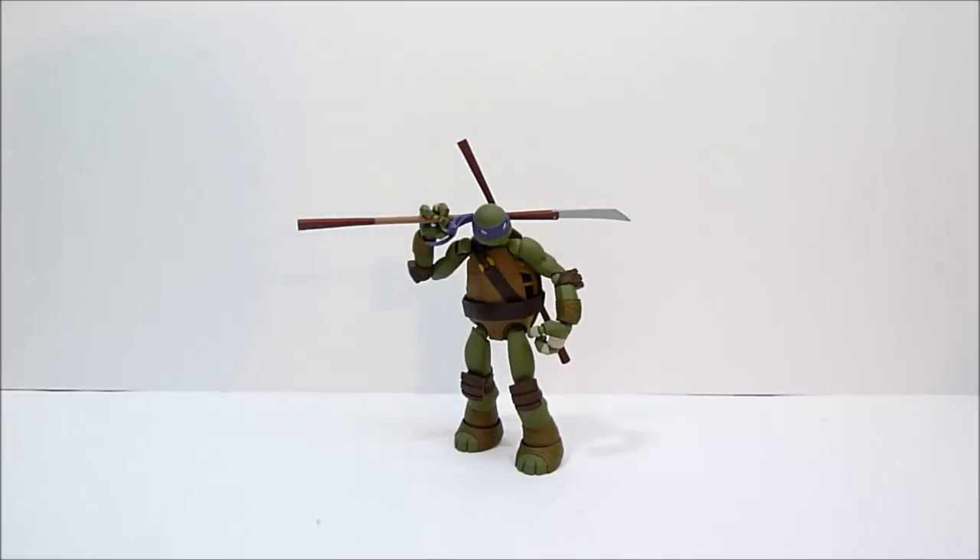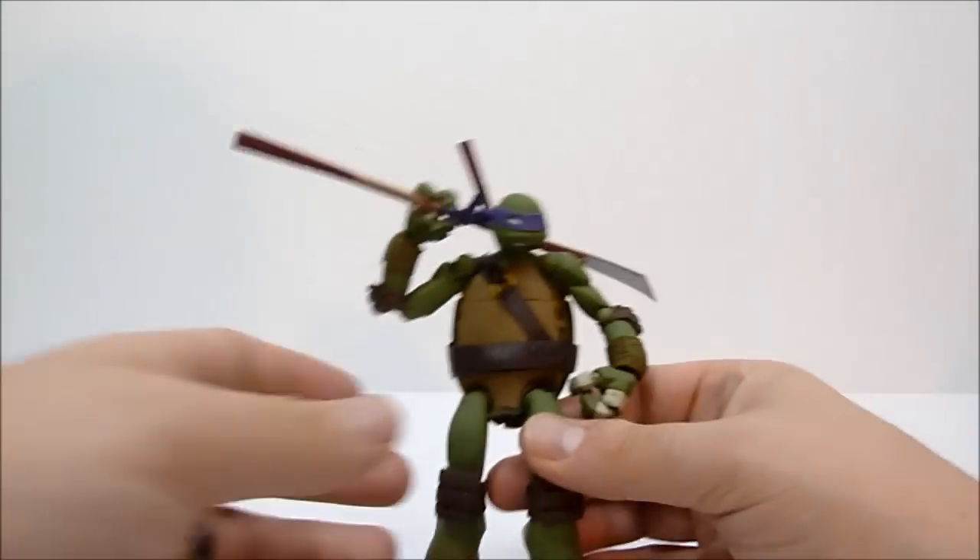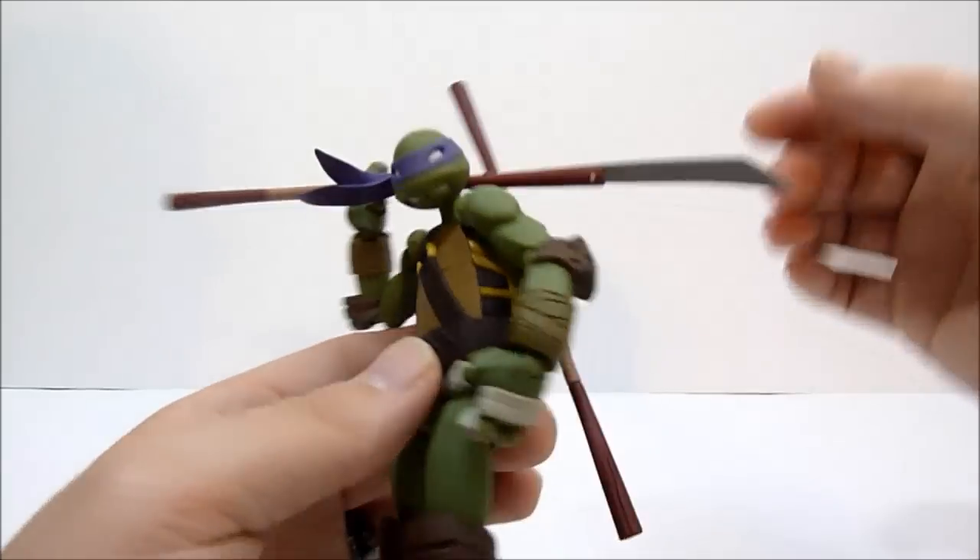Alright guys, here is Donatello from the Revoltek Ninja Turtles. As you can see, he's a really nice representation of Donnie from the new cartoon show, and we're going to go over some of his aspects.